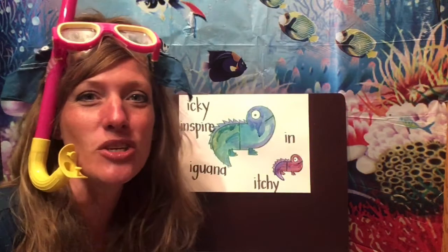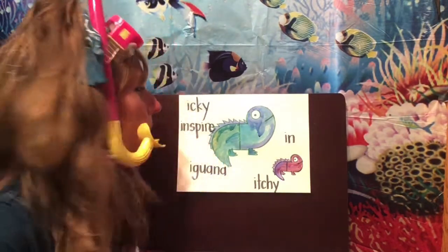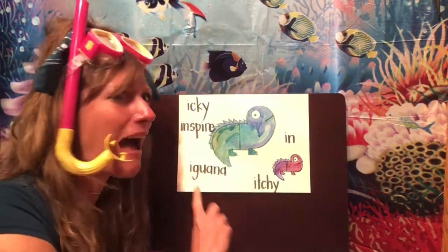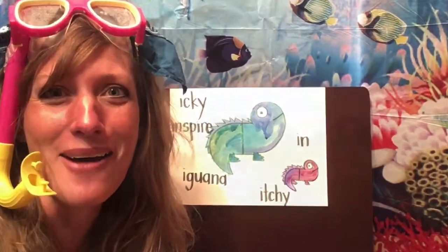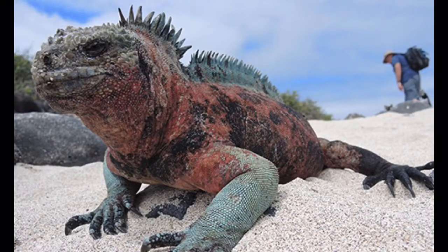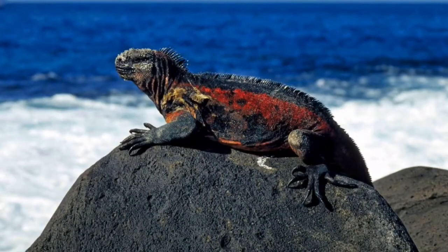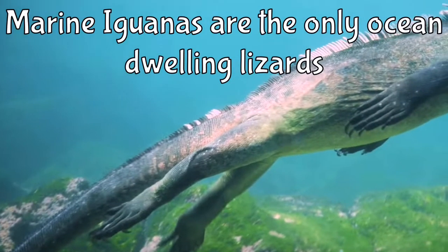Miss Ainsley, you inspired me to draw this iguana using the letter I because you said you wanted to learn more about marine iguanas. So boys and girls, I hope you'll watch that video and join me in drawing your own iguanas. I want to see how many different words you can come up with that start with that short I sound. And if you also want to write some sentences about these really cool creatures, I would love to see those too. Have fun! Bye-bye!